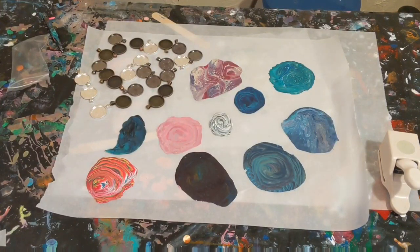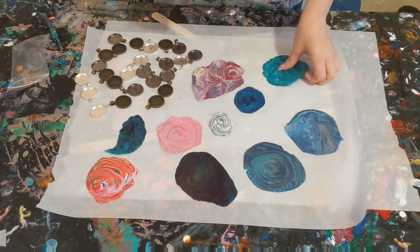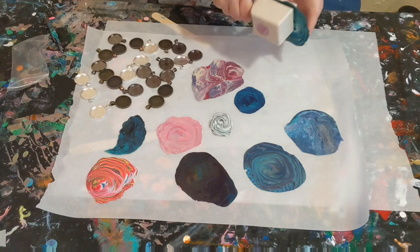Hey everyone, it is the Charming Giraffe, and today we are going to make some necklaces using acrylic skins and resin. I don't have the resin mixed up yet — it is sitting in a hot water bath right now. But we're going to go ahead and get started with the actual hole punches.